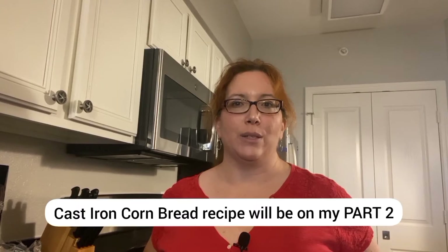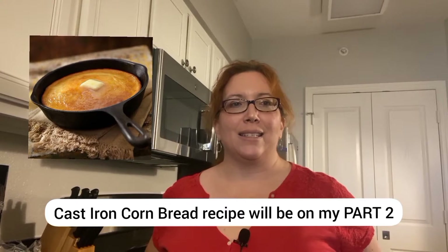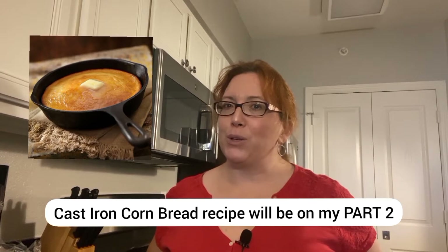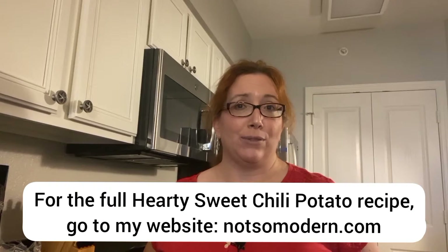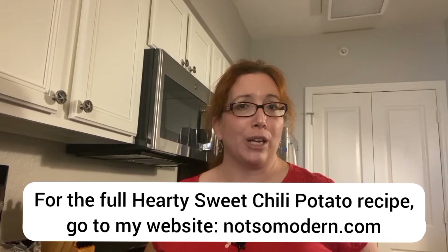I've got family that are in town from Ohio and we are staying in a condo in Orlando. I wanted to make one of my signature dishes, so I am making my hearty sweet potato chili as well as my sweet cornbread, and I'm making a little bit more than I usually do since I am now feeding nine people. I know how much my family loves chili.